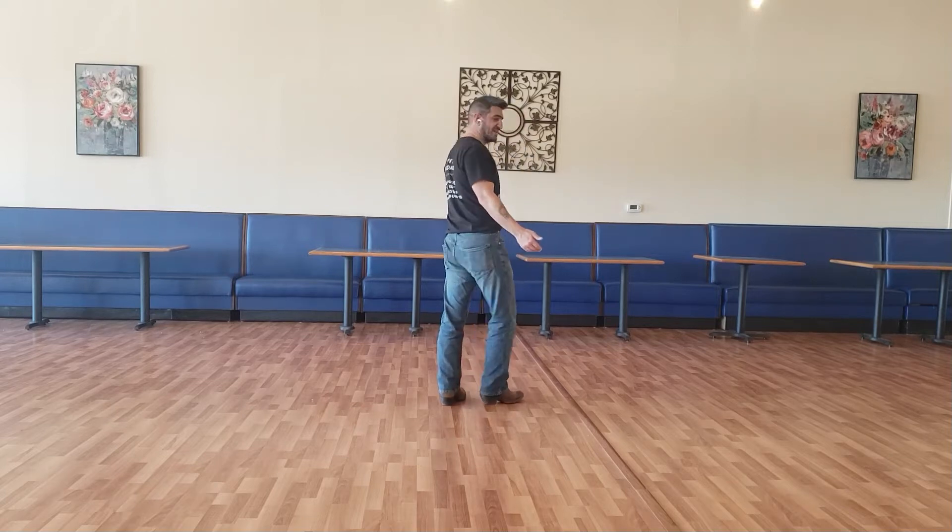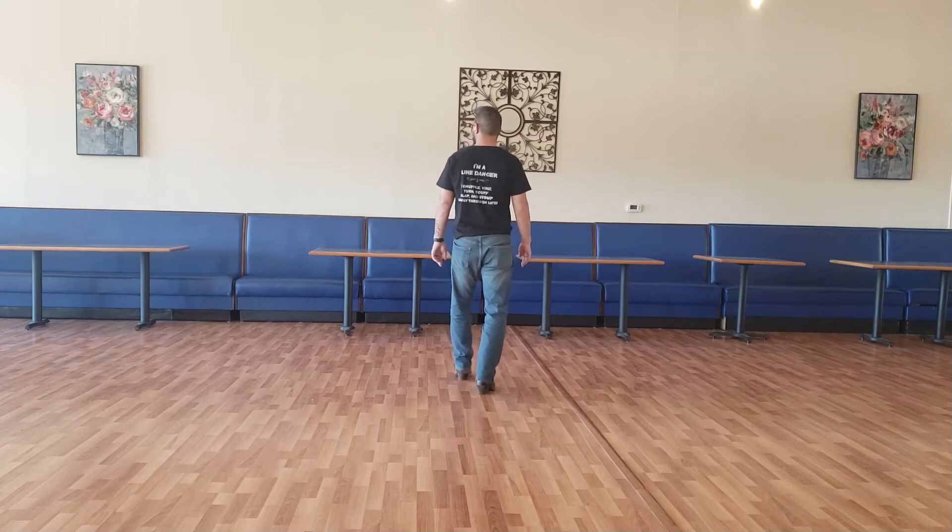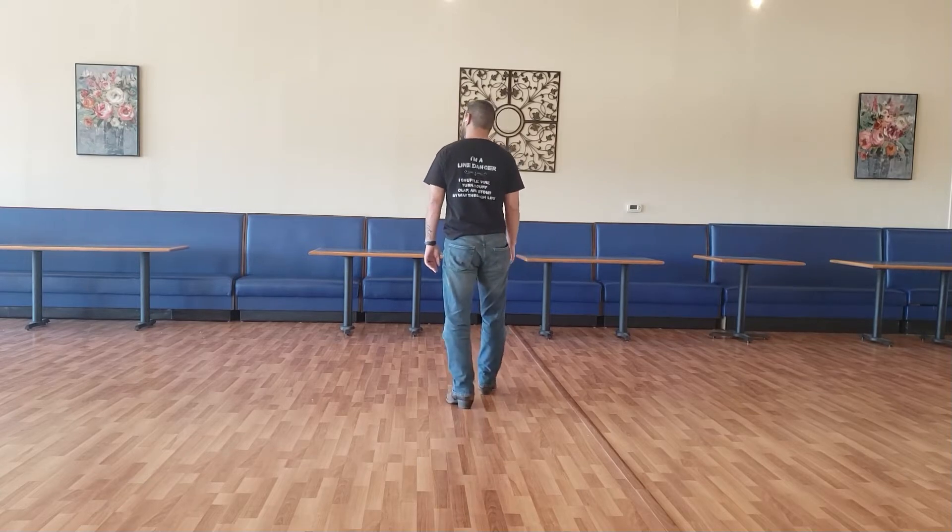So the foot counts to that — it's going to go one, two, three, four, hold, five, six, seven, eight.